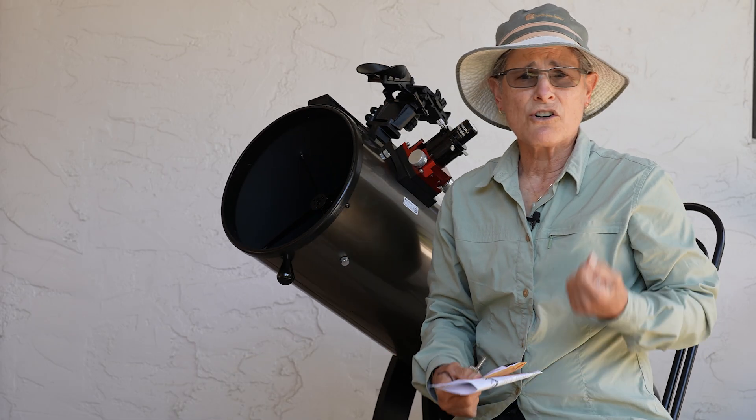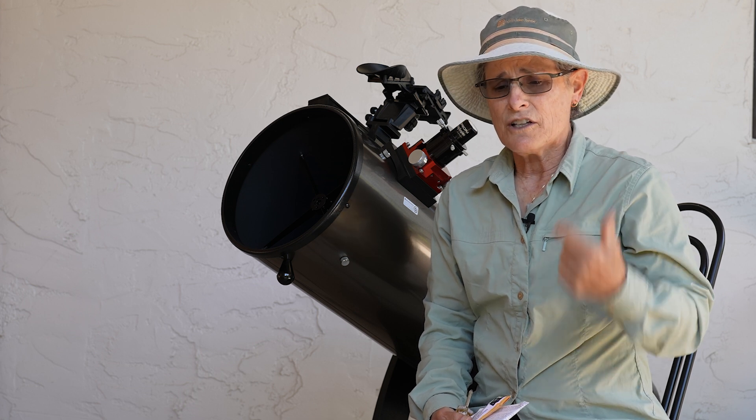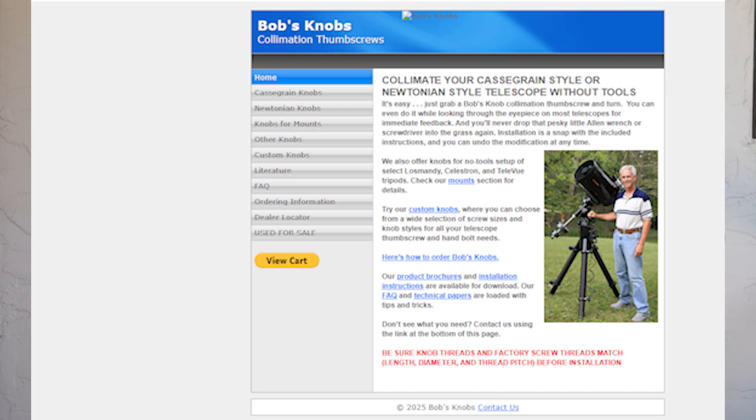Bob's Knobs can also be used on Newtonian reflectors, Schmidt Newtonians, Maksutov Newtonians, and I think also Schmidt-Cassegrain telescopes.